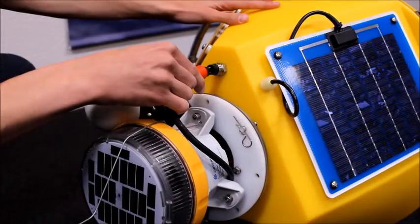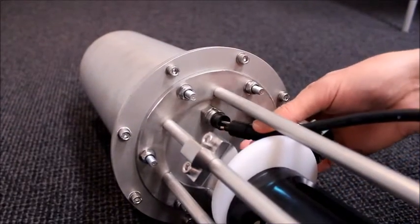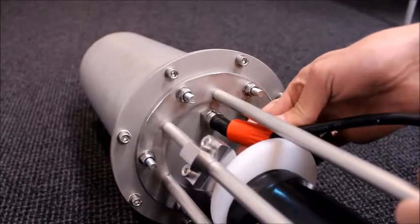Connect the solar power cable — again, the connector should have been properly greased before. Finally, the power cable is connected to the battery canister and the buoy will become operational.